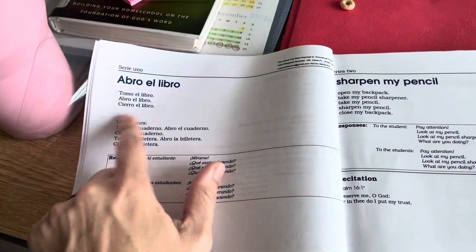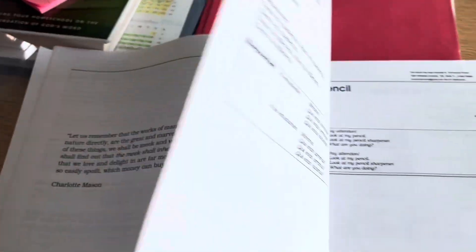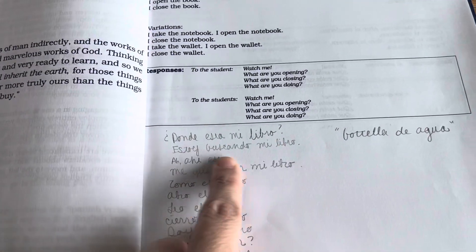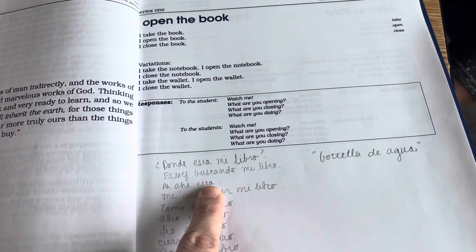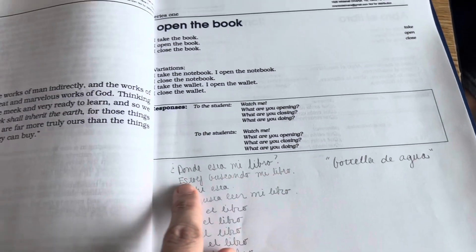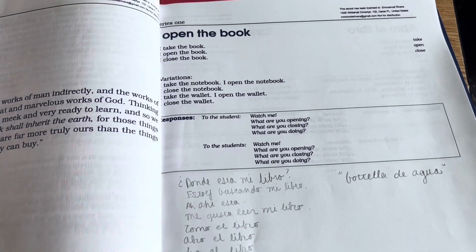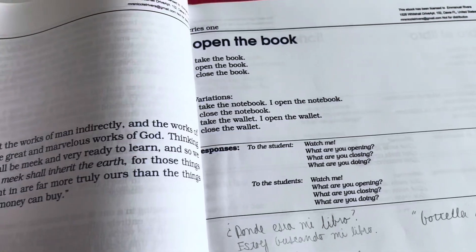And they actually have a lot of fun acting it all out. Then we added to it. So we started with '¿Dónde está mi libro?' — 'Estoy buscando mi libro' — 'Ah, ahí está.' So 'where is my book?' 'I am looking for my book.' 'Oh, there it is.' 'Me gusta leer mi libro.' 'I like to read my book.'